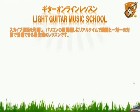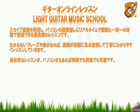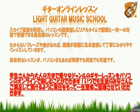ライトギターミュージックスクールではオンライン無料体験レッスンのお申し込み受付中です。ライトギターミュージックスクールではスカイプを利用し、パソコンの画面越しにリアルタイムで講師と一対一の対面で受講できる最先端のレッスンです。分からないフレーズや曲があれば講師が実際に見本演奏して丁寧に分かりやすくレッスンしていきます。パソコンさえあればいつでもどこでも可能で、学生さんから大人の方まで様々なジャンルのギターレッスンをオンラインで楽しむことができます。